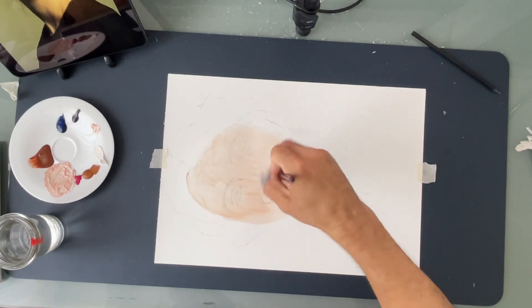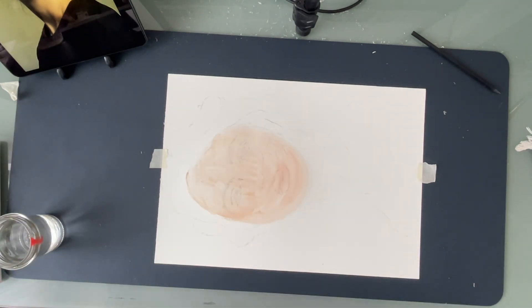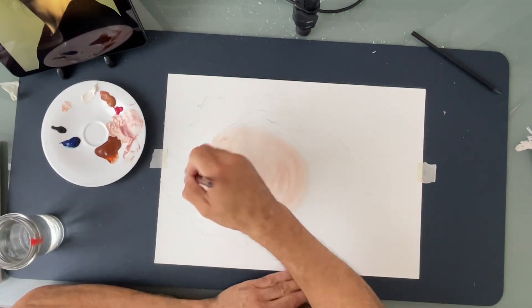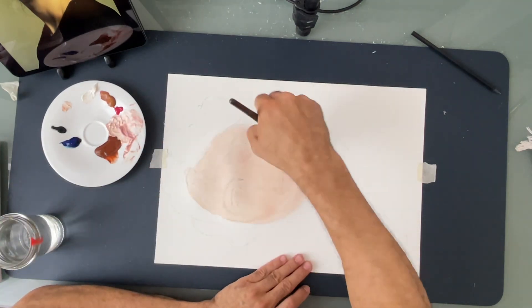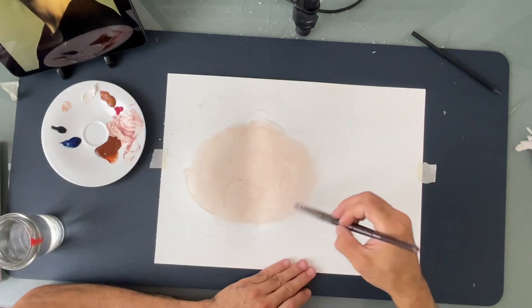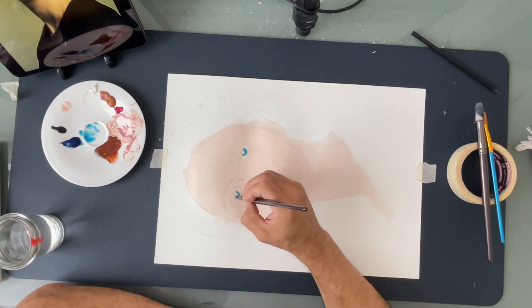Watercolor is a very good medium for this because it is very fluid and has a very nice flow, and best of all, it has a very interesting texture. All you have to do is use water to blend it with not only the other colors, but also to make it smoother.